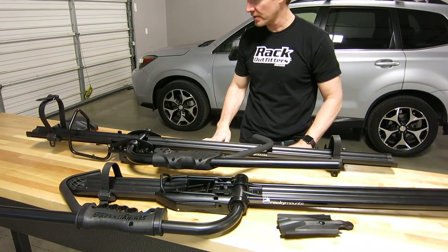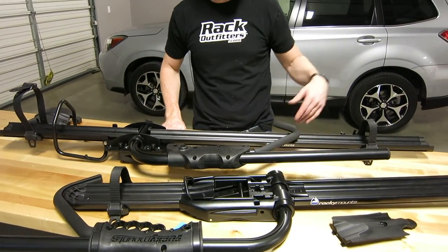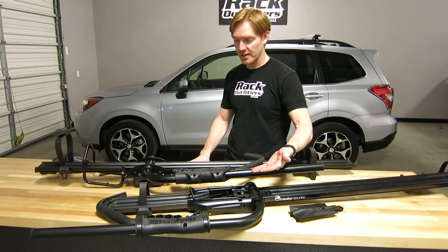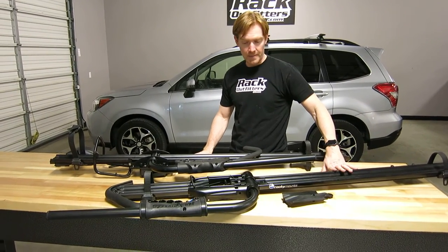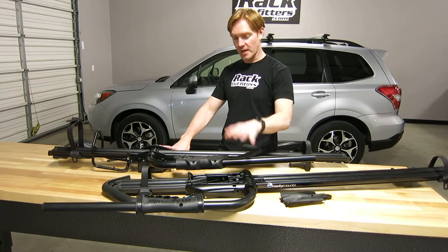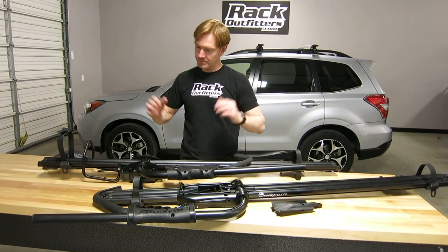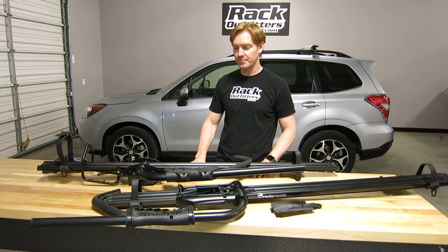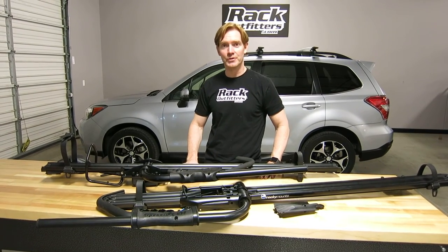All combined, there are good reasons to choose the Brass Knuckles for fast install and removal, low profile on the underside, and an extra heavy-duty tray. The Tomahawk offers just as much capability — actually beyond in some ways — because right out of the box it has fat tire capability included. It's up to you to decide which is better for your particular situation. I'm Paul with RackOutfitters.com. Hopefully this video has helped you in making your choice. Thanks for watching.